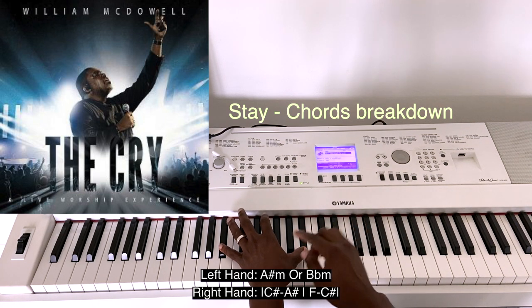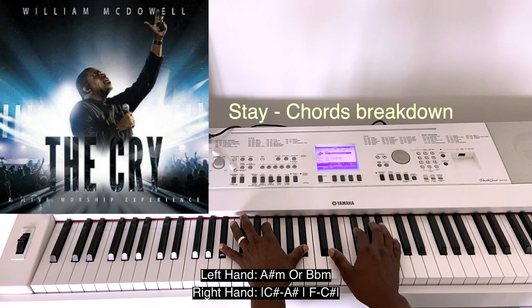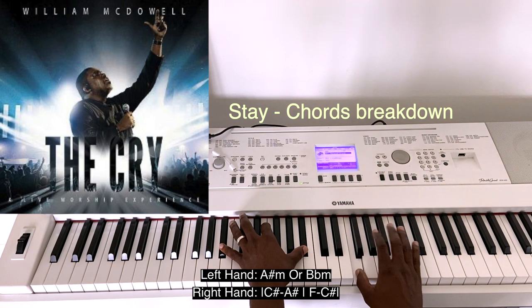The next chord — we have B-flat here. So it's actually B-flat minor, and on your right hand you do C-sharp, G-sharp, F, and C-sharp.